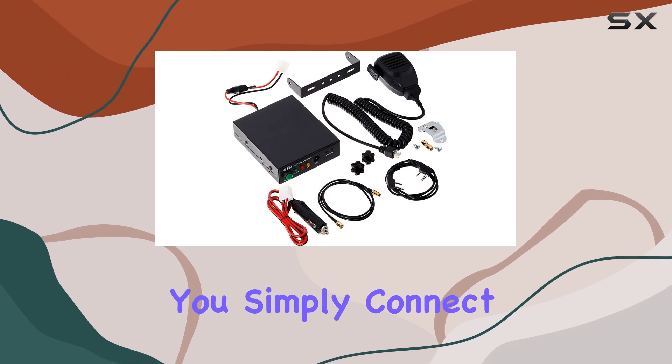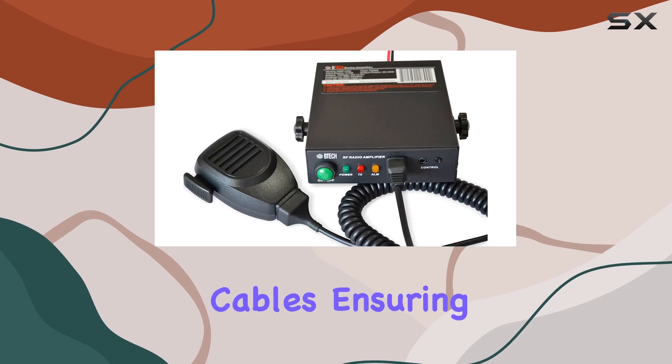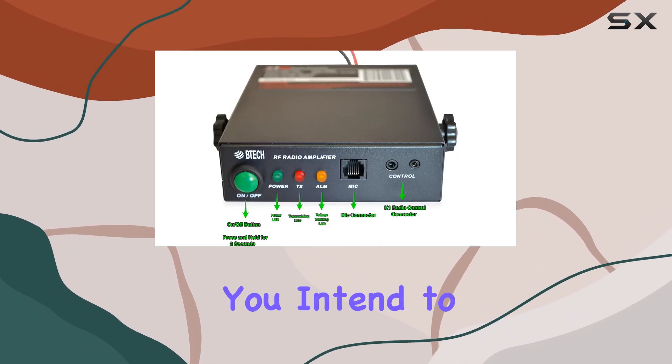Installation is straightforward. You simply connect your handheld radio to the amplifier using the provided cables, ensuring that the antenna you use is appropriate for the frequencies you intend to transmit on.